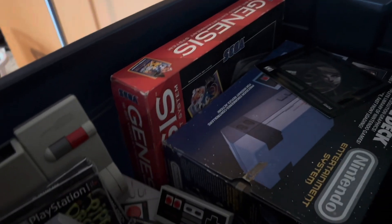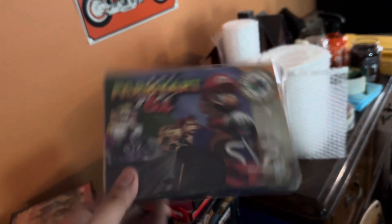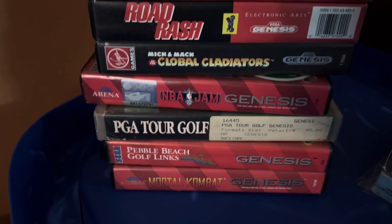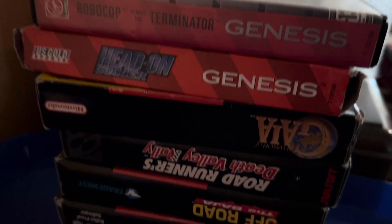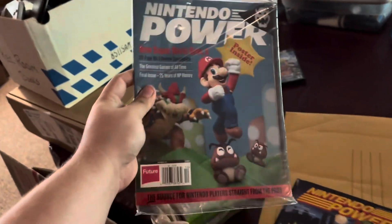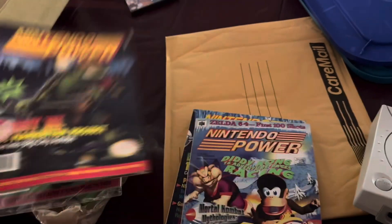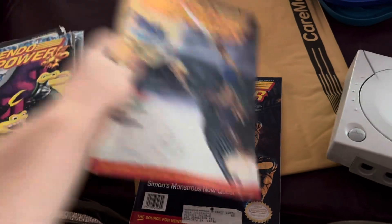On to the next tote - some more boxed stuff. There's the box for Mario Kart 64. Some complete boxed Sega games: Road Rash, Global Gladiators, and Mortal Kombat being the better ones. More box stuff: Illusion of Gaia, Yoshi's Cookie, Donkey Kong Country, Super Mario 2. We have a Dreamcast. Nintendo Powers including the last issue which is sealed - I didn't know it goes for as much as it does, it's over $100. Some more Nintendo Powers, mostly $10 issues.